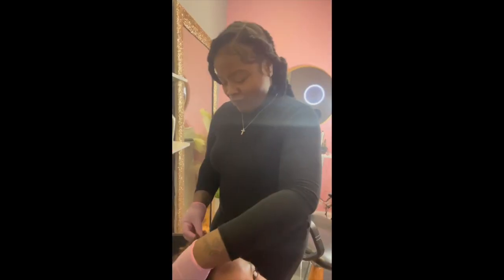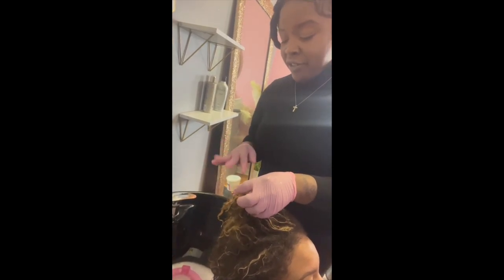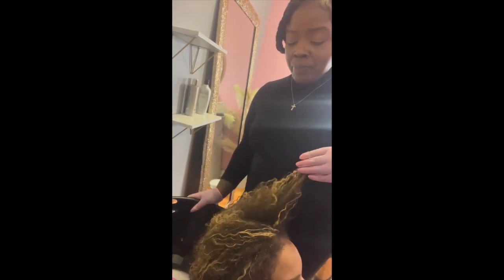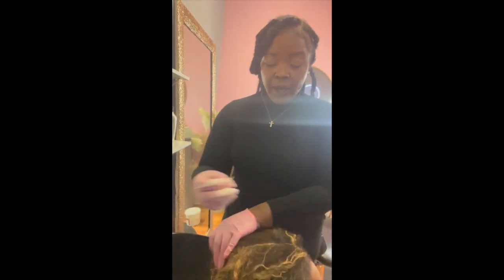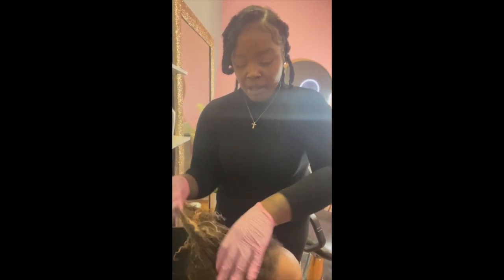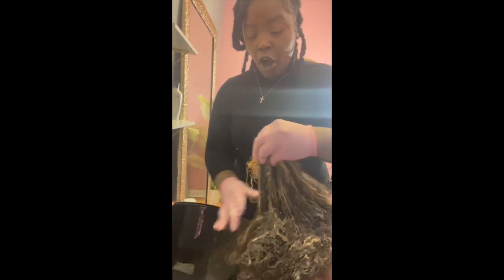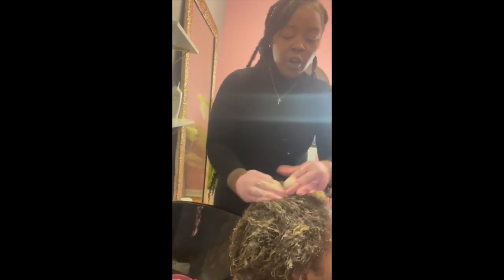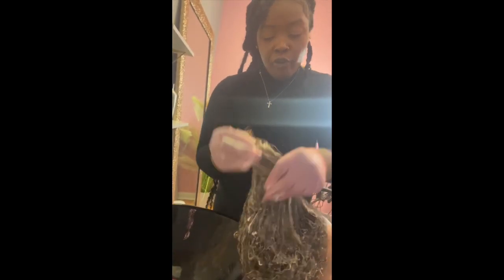It's toning time. I'm about to apply this toner — it's very easy to do at the bowl. The main thing you want to do is make sure your saturation is everywhere. I love Kenra toners because they work really fast. I'm still going to set a timer for 15 minutes, but that doesn't mean I'll leave it in the full 15 — you want to go by what it looks like. I put it on with my hands, bring it down, and apply it as if it were shampoo.